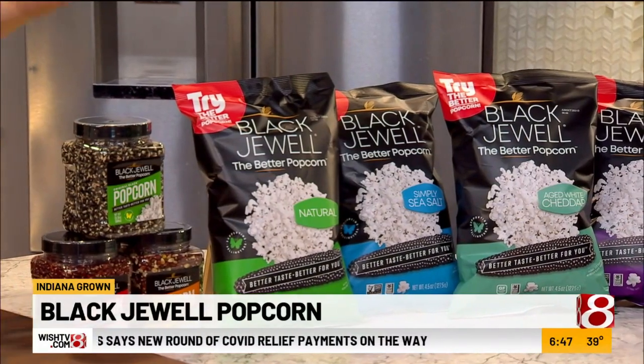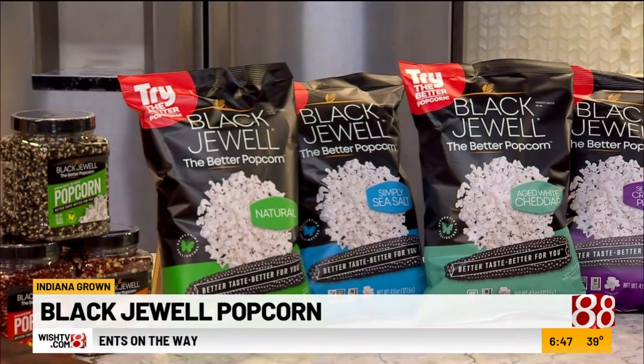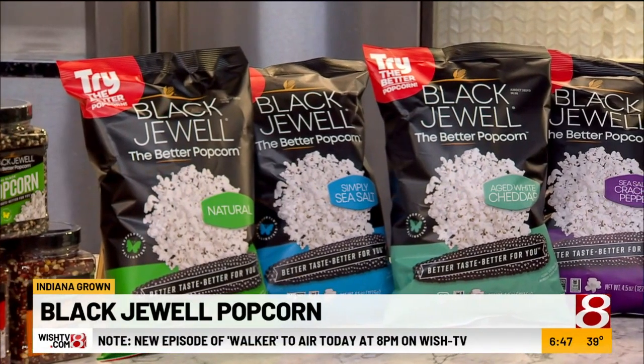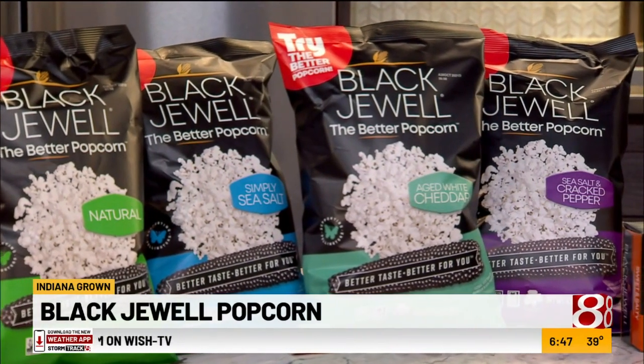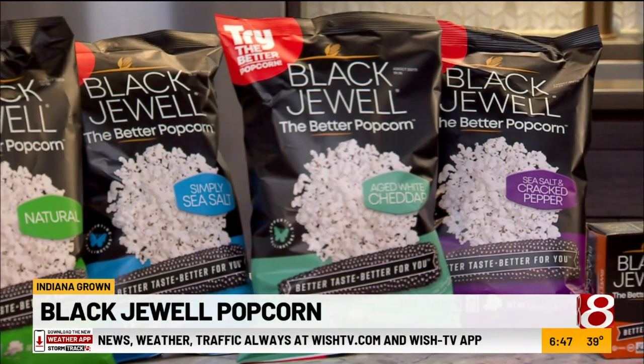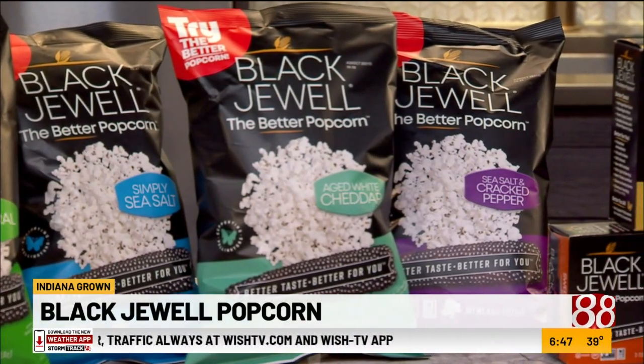We do have other more intense flavors — that's the movie theater version. We've got our natural flavor, which is our brand new flavor and our lowest in sodium and fat besides the no salt, no oil. We've got a simply sea salt with a little more salt content. The aged white cheddar is for those folks that want a little more, but it's still on the healthier side. And then our sea salt and cracked pepper is actually my favorite — just gives it a little zing.